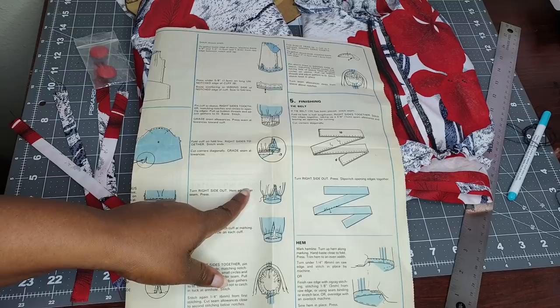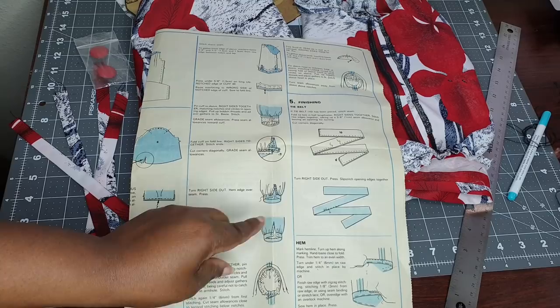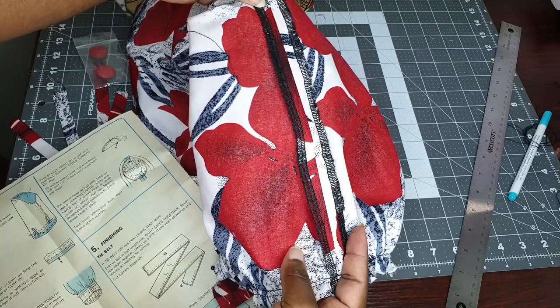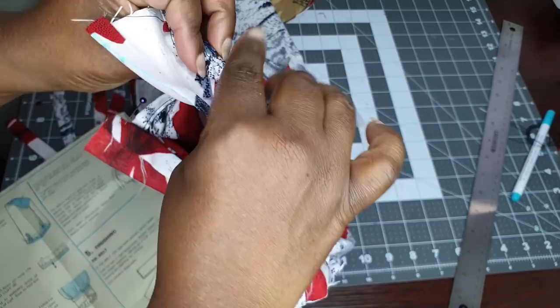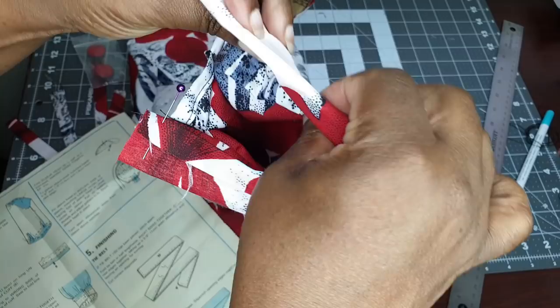Let me show you where I am. I am about to finish sewing the cuff to the gathered sleeve. I serged the inside of the sleeves because this fabric does fray, and I did the same thing to the dress — I serged the side seams. I attached the cuff here to the gathered sleeve, so now all I have to do is flip that over and stitch in the ditch so that it catches the back of the cuff and sews it down.